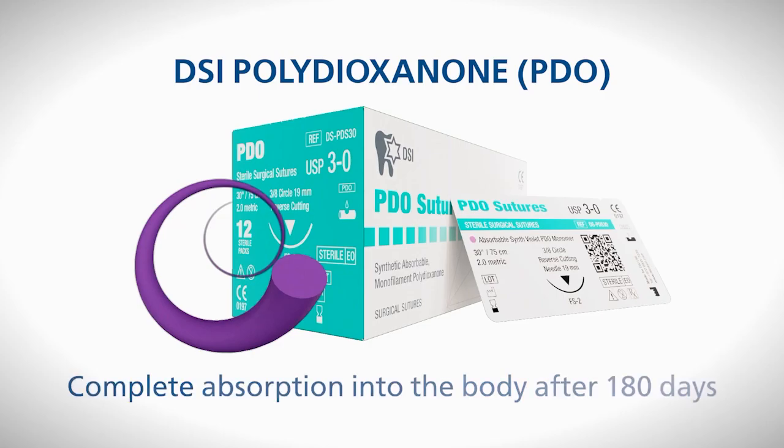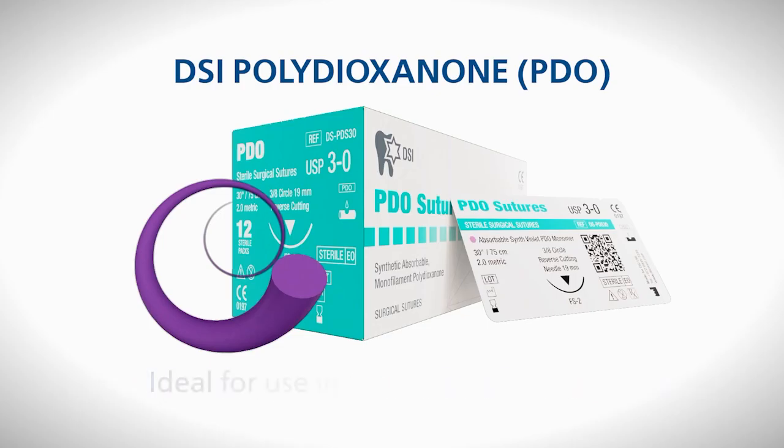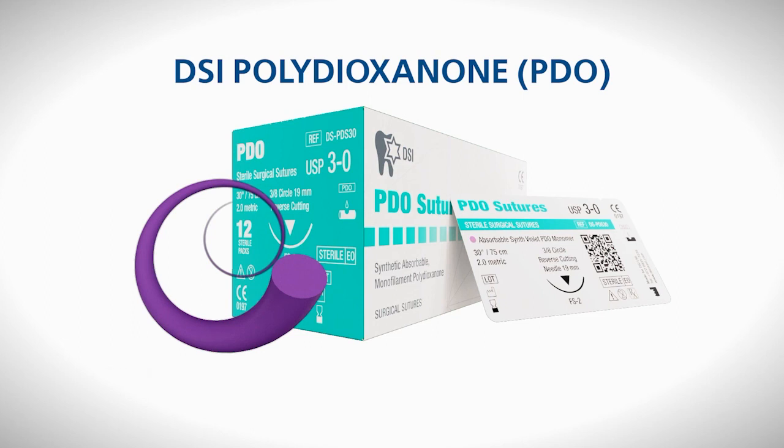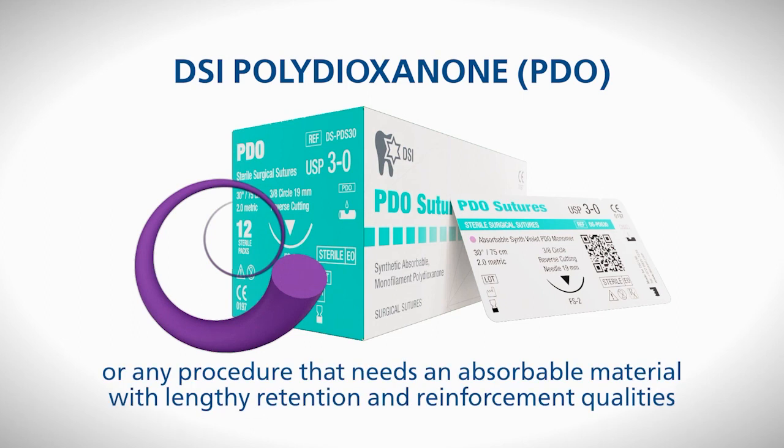At the eight-week mark, tensile strength reaches 25%, and upon completion of 180 days, this type of suture will be completely absorbed into the body. These attributes make the suture ideal for use in maxillofacial surgeries or any procedure that needs an absorbable material with lengthy retention and reinforcement qualities.